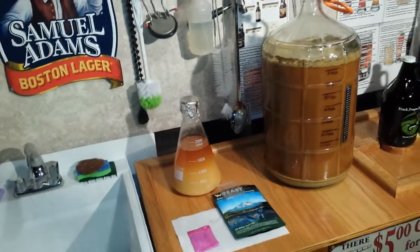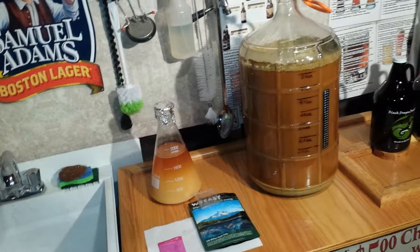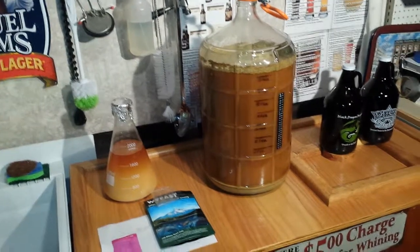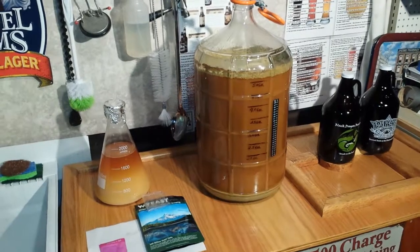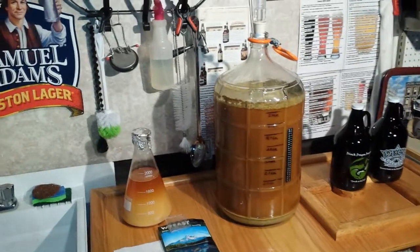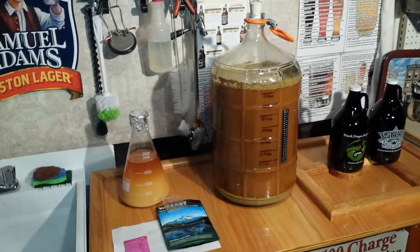Lagers are always cold filtered and cold fermented as well. But ales are actually much easier to ferment, and that's why most home brewers prefer doing ales — besides the fact that it only takes two weeks to ferment and then drink, as opposed to a whole month for a lager to ferment, then filter, and then drink.